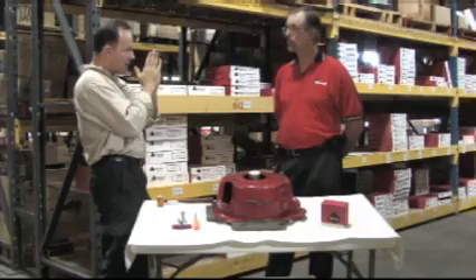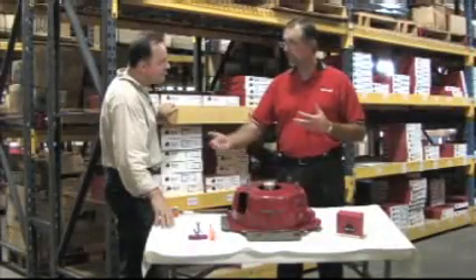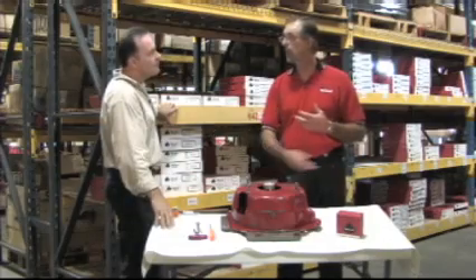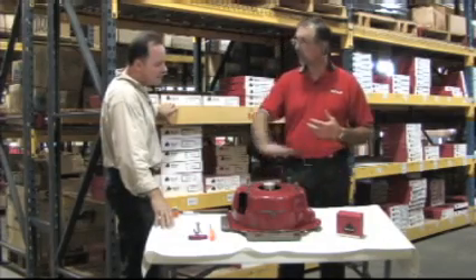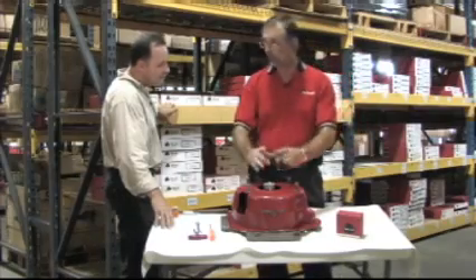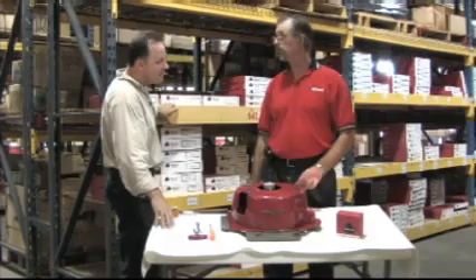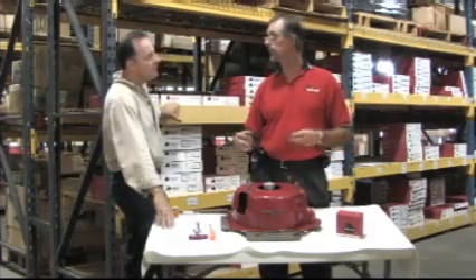When our bell housing is made and it comes out of the press, we blanchard grind it first — both sides. We grind the bottom, then we grind the top so they're parallel. After that we bore the center bore off of these dowel pins so we know it's correct. We don't punch our bell housings with all the holes in them and then have them painted and ship them out the door.